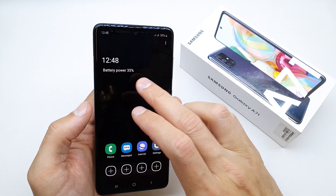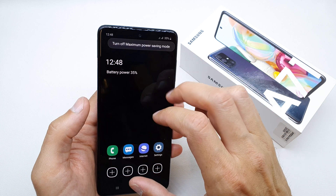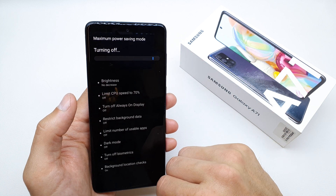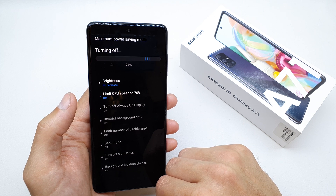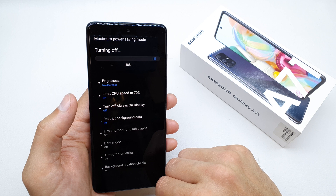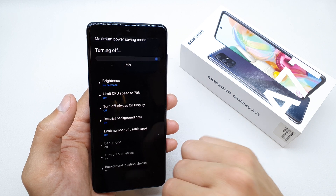As you can see, this is how the system looks, but the battery power life will be much, much longer. If you want to exit this mode, just click here. In my opinion, the best mode for the battery saver is the medium option.